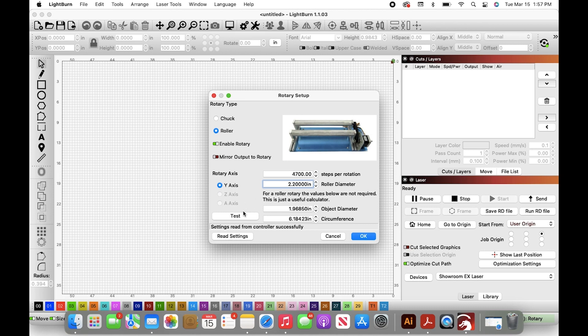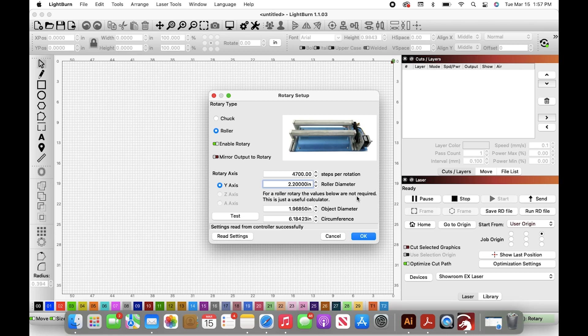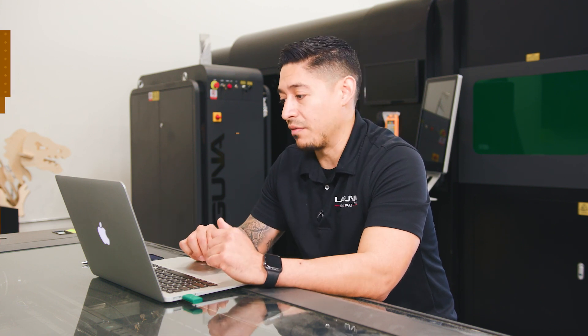Once you have that done, you're going to want to hit the test. Once you hit test it will be calibrated, and then you can click OK. That will have your rotary turner set up for your machine on your laptop or desktop.